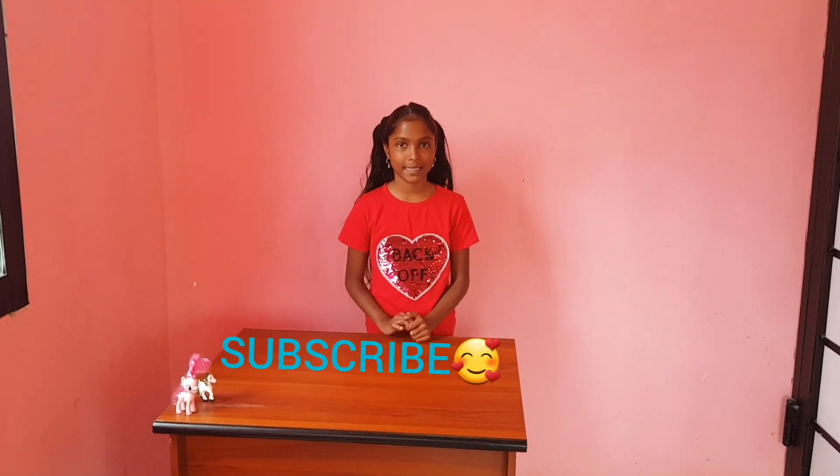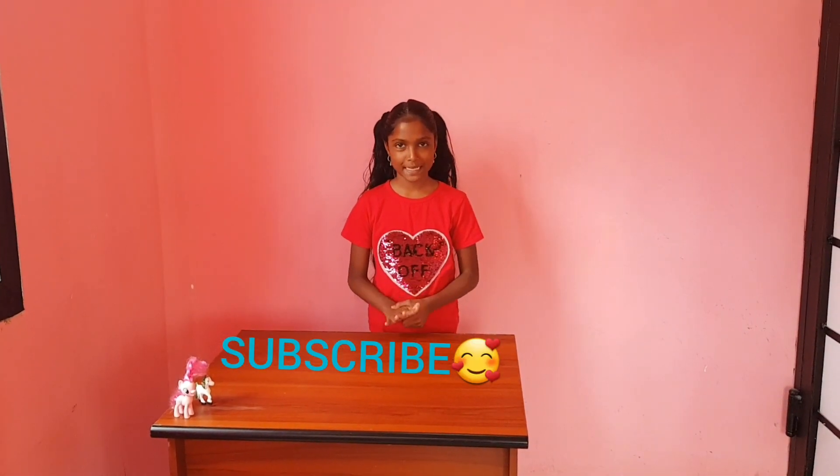What is up guys? Welcome back to Ranisha's Vlogs. Today I am going to be unboxing a huge bucket of slime.